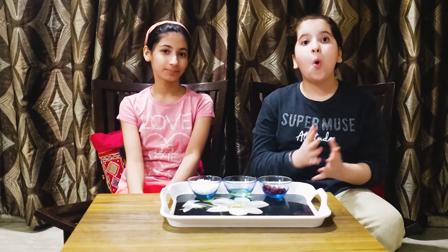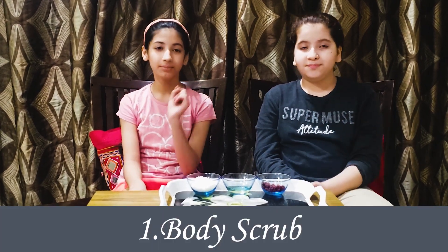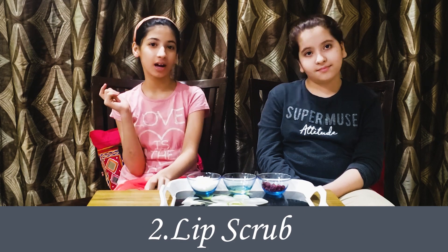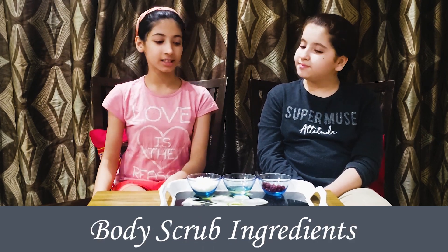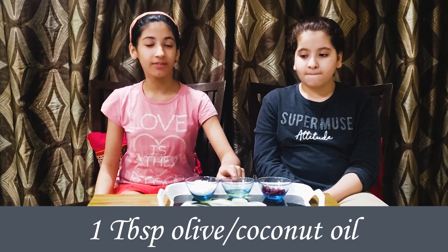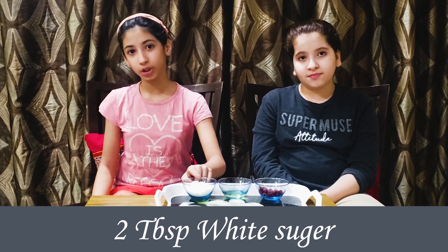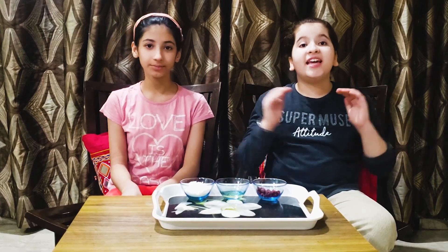The first scrub is a body scrub and the second one is a lip scrub. For the body scrub, the ingredients are dried cranberries, olive oil — you can even use coconut oil — and white ground sugar. This is the easiest scrub to make.